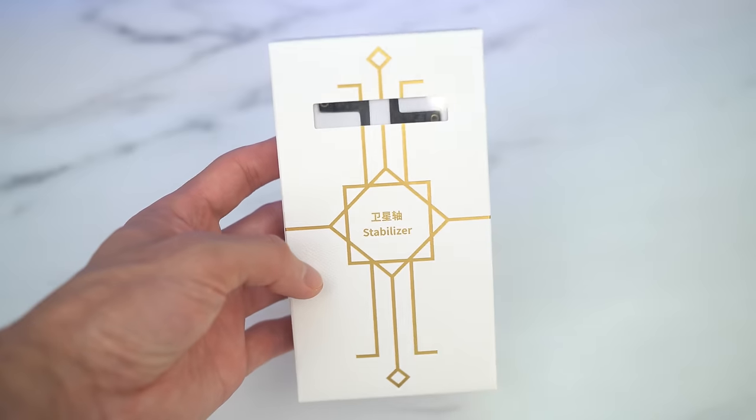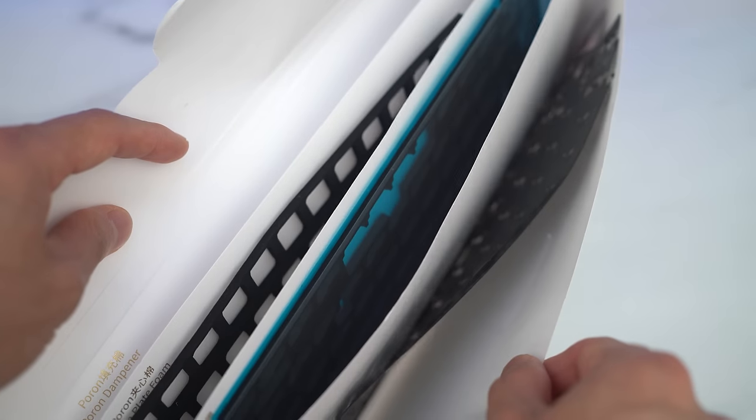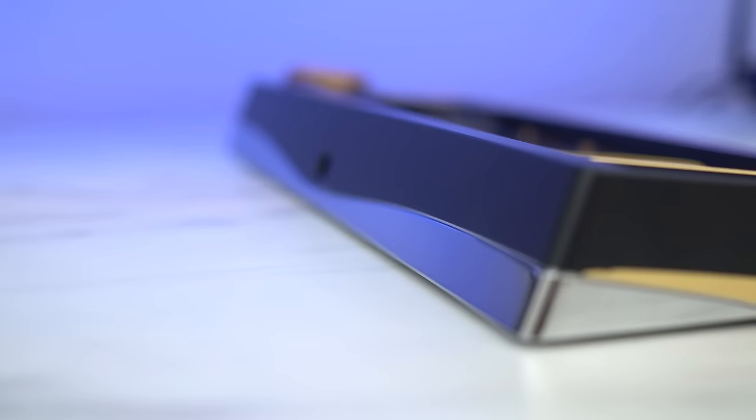Unlike a standard review where I go over every little feature, I'm going to approach this video by highlighting the key points — the uniqueness of this keyboard — because there are so many that even that will make it worthwhile. Let's get started with the overall design.